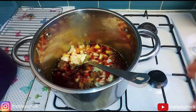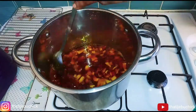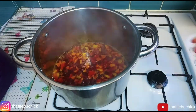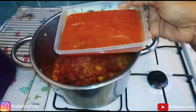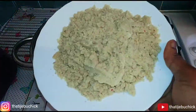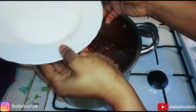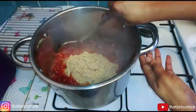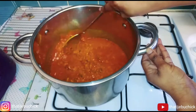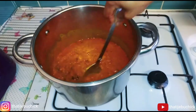Then I chop my onions in and let it fry for another 10 seconds, because I don't want it to get too dry. Then I add my blended pepper into the palm oil. I was supposed to add the melon first, but I decided to do it a different way and added the blended pepper first.